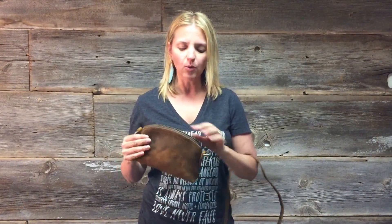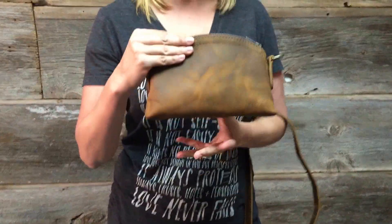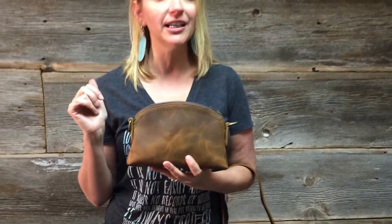Measurements on this: five and a half inches high, nine inches wide, and two inches deep. The inside is pigskin lined, so you can easily wipe it out if you spill something. And that is the Love 41 Cosmetic Bag that has tons of options.